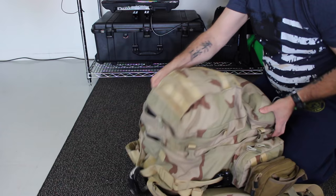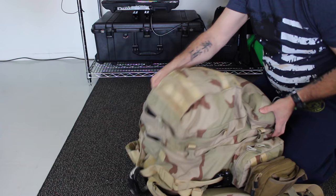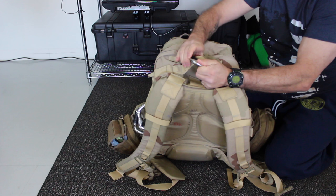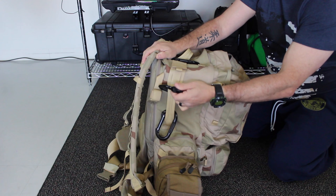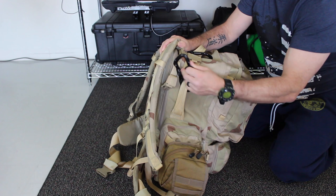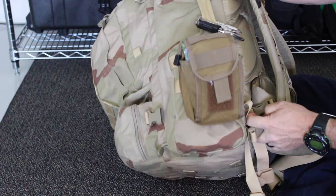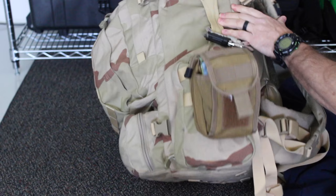The bag I use is a Camelback — this particular model I don't remember which one it is, but they don't make it anymore. As you'll see on the top, I've got my carabiners and snap links, quite a few all around the bag. The reason I have so many carabiners and snap links is that I didn't show you a rappel line that I bring with me. It's a 150-foot rappel line, and I usually just either strap it onto the bag itself or tie it into a modified backpack.